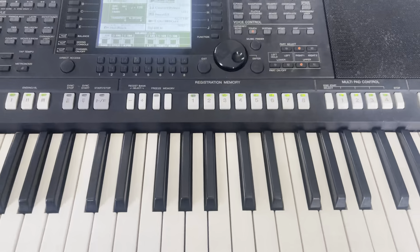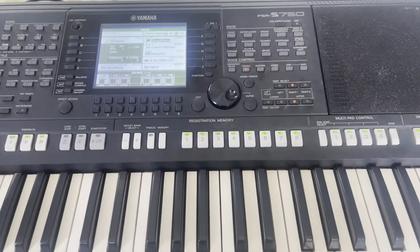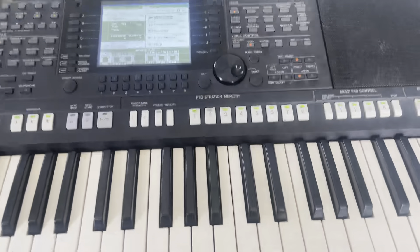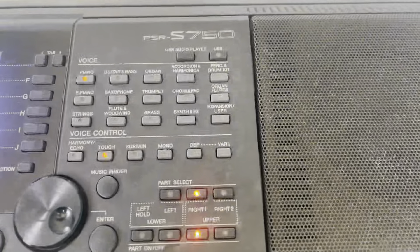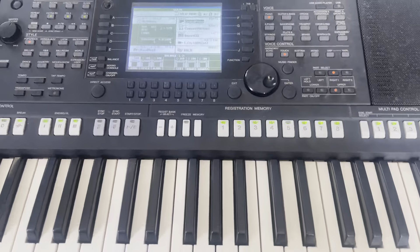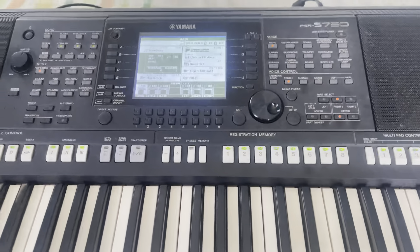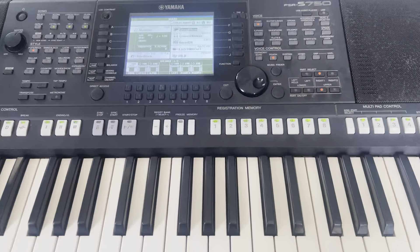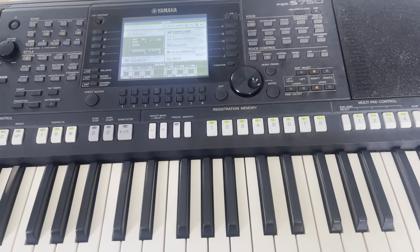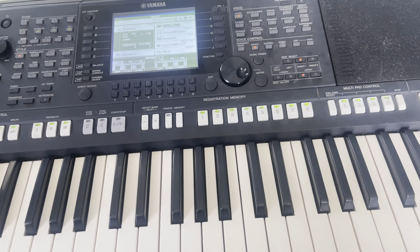Hello guys, welcome back to my channel. Today's video we'll be looking at how to draw and split tones on the PSR S750. I will also look at other functions of this keyboard. Before I continue, kindly click the subscribe button, like the video, and share so that when I post you will be notified quickly to get onto the channel to see the content.